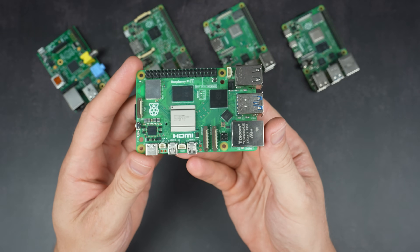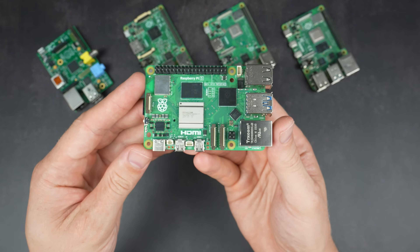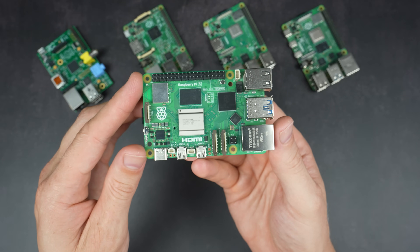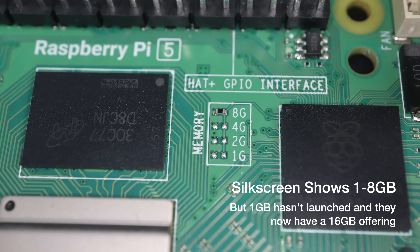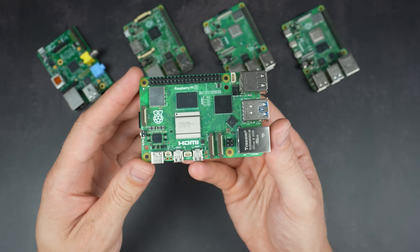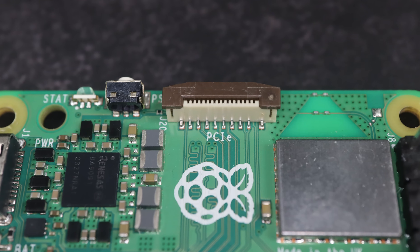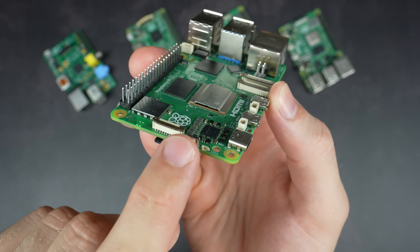Lastly and most recently, we have the Pi 5, which was launched in October 2023. It features a Broadcom BCM2712 SoC with four Cortex-A76 cores running at a significantly faster 2.4GHz, plus a VideoCore 7 GPU running at 800MHz — quite a bump up in both CPU and GPU performance. It's offered in four RAM configurations, but the drop of the 1GB offering means it's no longer available at the $35 price point, with a fairly significant increase up to $50 for the base 2GB variant. Notable additions include a PCIe port enabling IO expansion — commonly used to add an NVMe SSD — a much improved power circuit stepping up to 5V and 5A, and a power button for the first time.